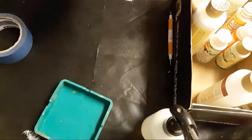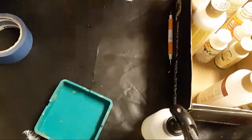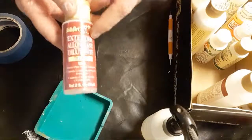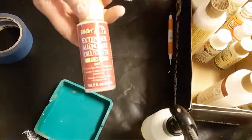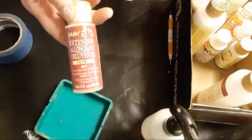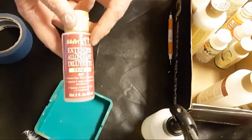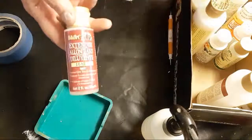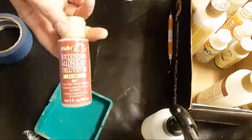If you want to take your time and aren't worried about dry time, you can get what's called an extender. This increases what's called the 'open time' — the time it takes acrylic paint to dry and solidify. It makes acrylic paints a little more like oils. Oil paint takes a really long time to dry — the first project I ever did in oil took about two months to dry because the paint was so thick.